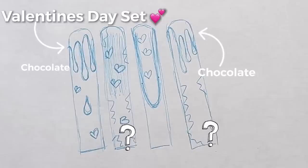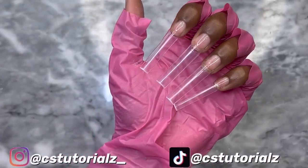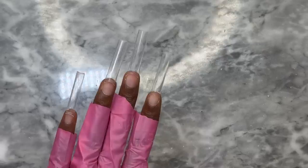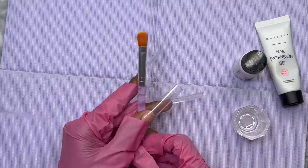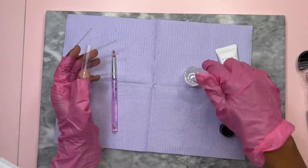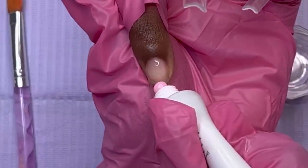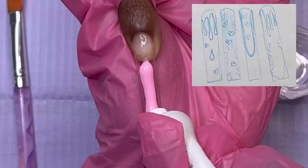I already put on my nail tips off camera. This time I got regular tips and not cover tips — y'all know I usually put on cover tips. These tips are from Amazon. We're going to be doing this set with poly gel. She didn't give me any color combo, so I'm coming up with my own. I'm going to start with pink. For poly gel you'll need your slip solution, your poly gel brush, and a dapping dish.